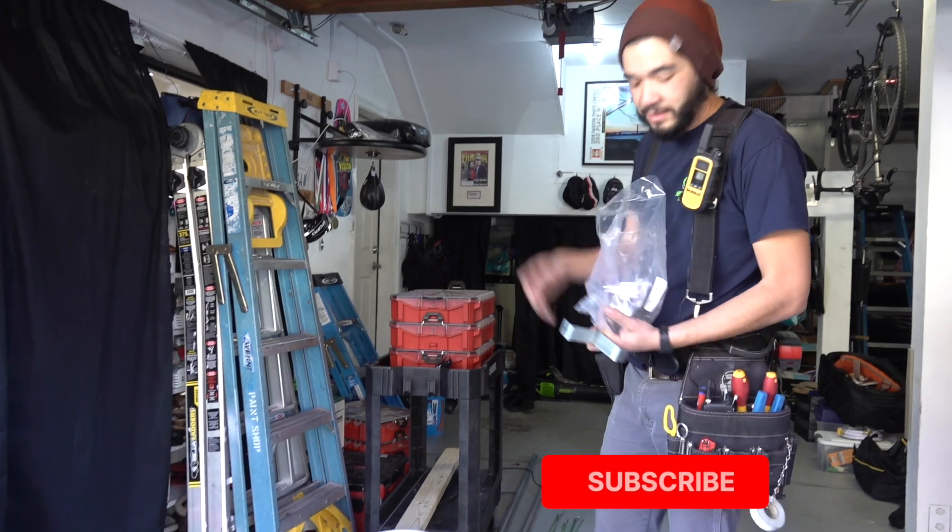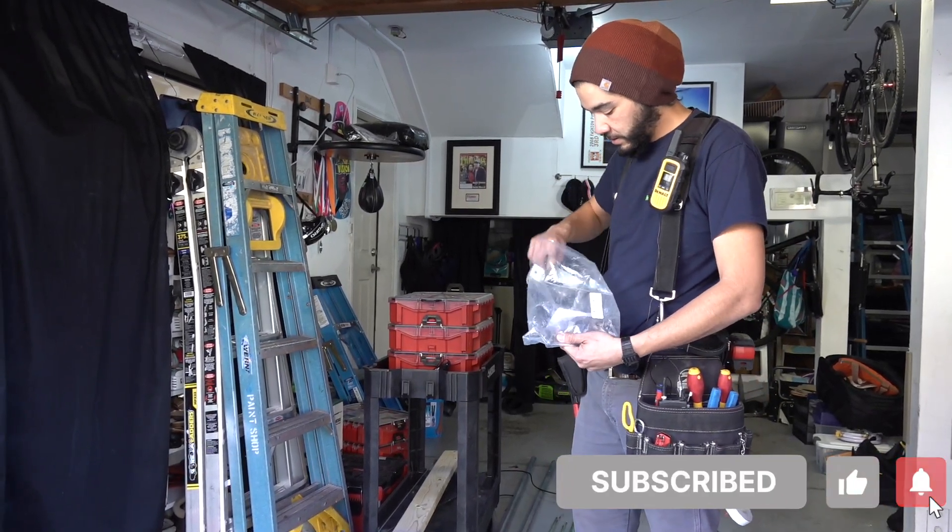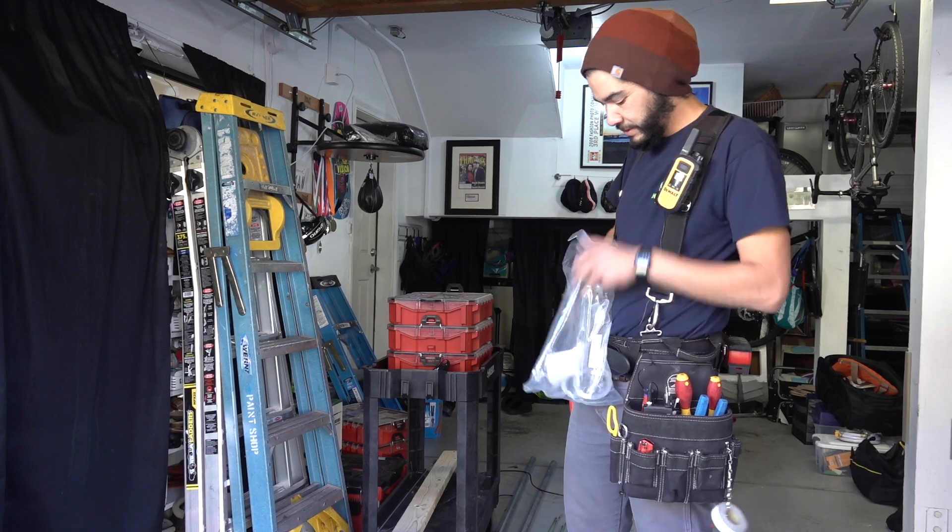Before we move on and you can see all this drone footage, don't forget to hit that like and subscribe button so you can see our newest installations in the Bay Area.